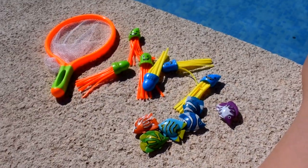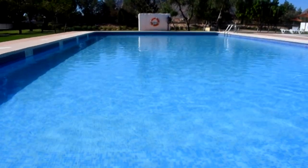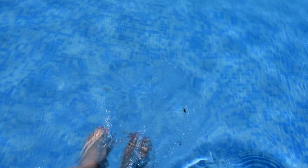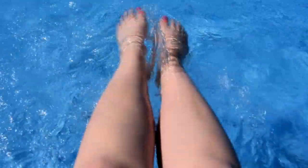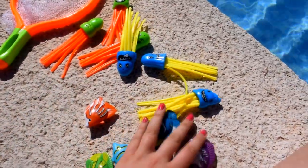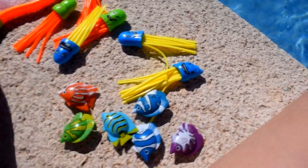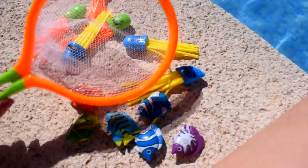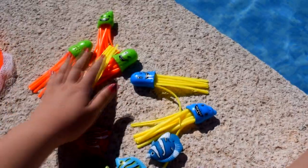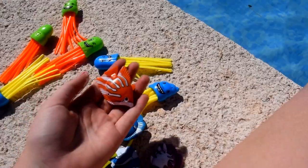Ya estamos en la piscina, fijaros, el agua va a estar súper fresquita. Voy a mojarme los pies. ¡Está súper rica el agua amigos! Ahora lo que vamos a hacer es jugar primero a los pececitos: los vamos a lanzar al agua y los vamos a coger con la red por debajo del agua. Y después lanzaremos las medusitas. Vamos a empezar con los peces, vamos a ver si flotan.